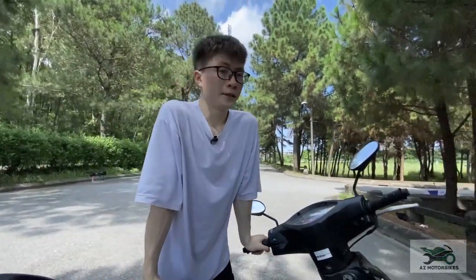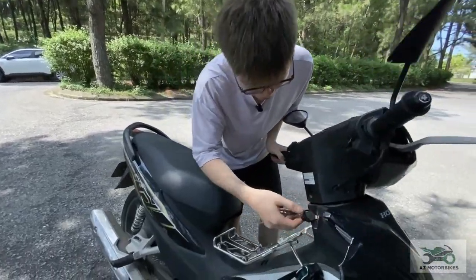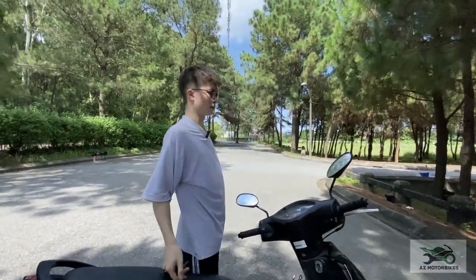To lock the steering, all you need to do is turn your handlebars all the way to the left, then put the key in and turn to the right — the neck is now locked. Okay, so this is the end of our video today. I hope you enjoyed it. If you're new here, don't forget to click the subscribe button and give me a thumbs up if this video helped you learn how to drive a semi-automatic. Thank you for watching — I'll see you next week.